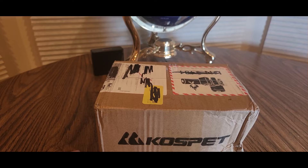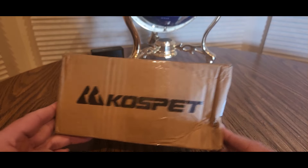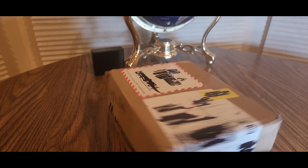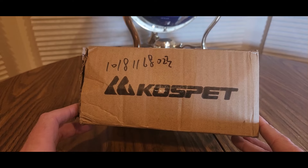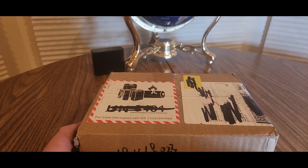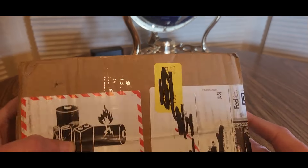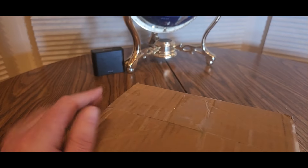Alright YouTubers, here we go again — another special unboxing video. I'm not sure if this is Amazon; if it is, I'll leave my affiliate link down below. If it's a normal website, I'll leave their link down below which will be safe to click. So don't worry about that — see what goodies I have to offer. Thank you guys for sending me this and we shall see right now.